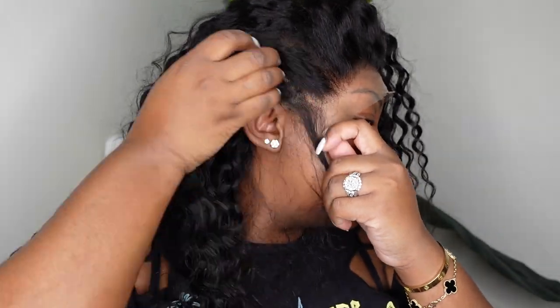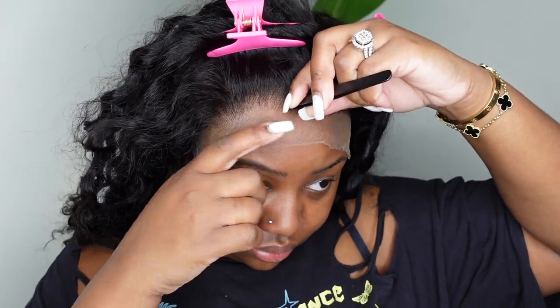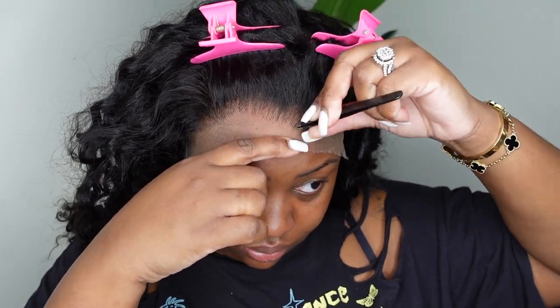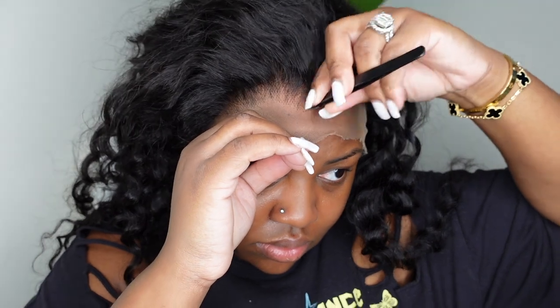So here I am cutting off the excess lace around the ears. It's important that you do this because this is what's going to make the wig fit your head like a glove. As you guys can see the lace covers my ears so you definitely don't want to install and style your wig with the lace still covering your ear. It's honestly really super easy and I've done it many a time showing you guys really slowly.